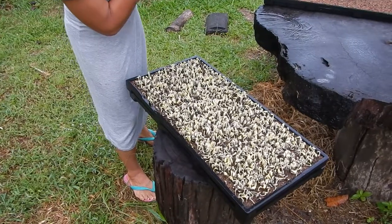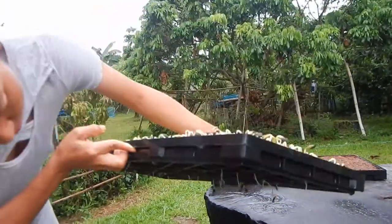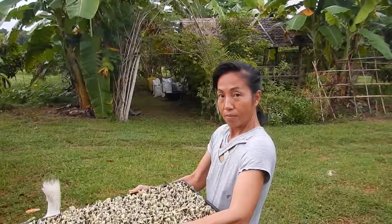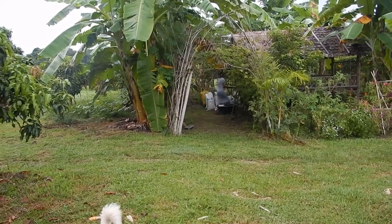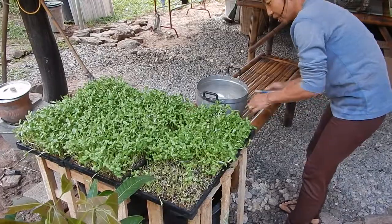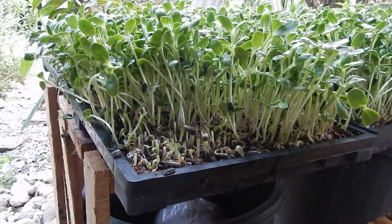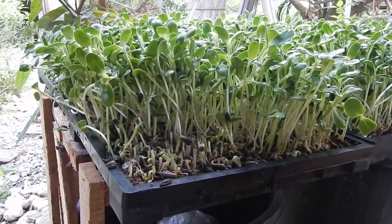They need some sun. Because if they get sun, they will turn green. Otherwise they'll just be like white asparagus. They need water every day. We just cut and chop them when they're ready.